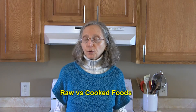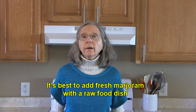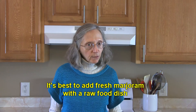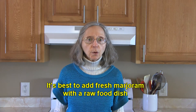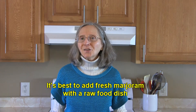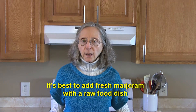Now what about raw versus cooked foods? If you have a raw food that you're preparing like a salad and it calls for marjoram, you could use either one, but your best bet is to use fresh marjoram with raw foods. The flavor is more mild, not as concentrated, and it will add a nice flavor to your raw dish.